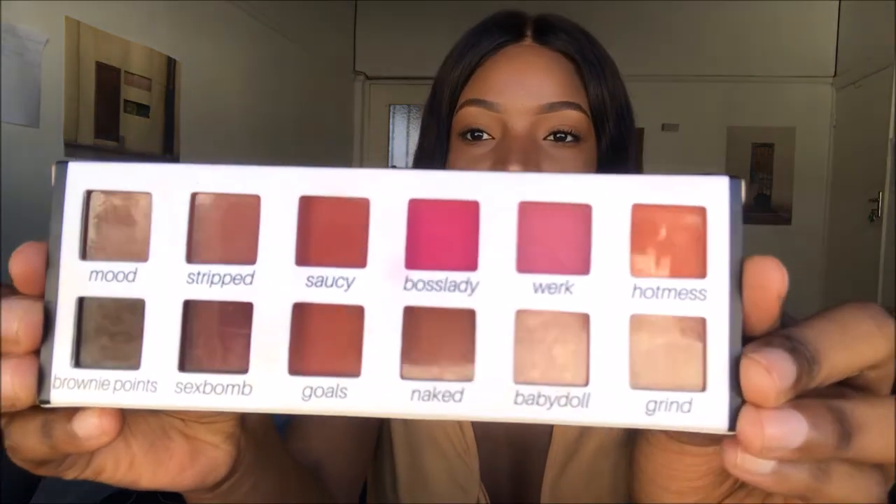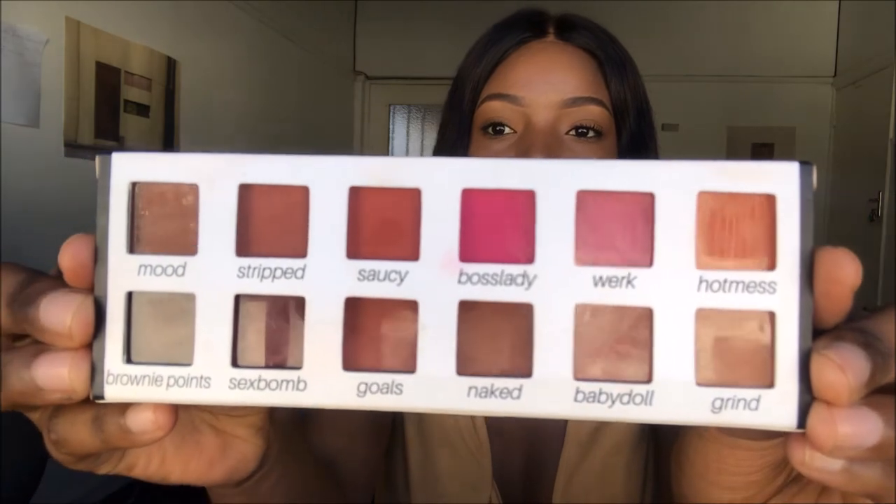First of all, I'll talk about the packaging. The packaging is amazing — I love it. It comes in a box, and on the other side it shows you the ingredients and the social media and website details. On the other side it shows you the names of each of the shades. It has 12 different shades, which is amazing because it gives you so much variety.